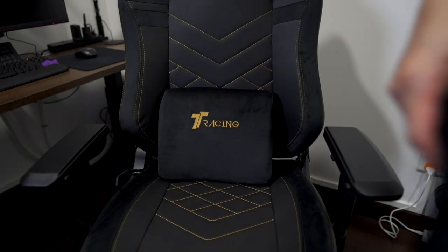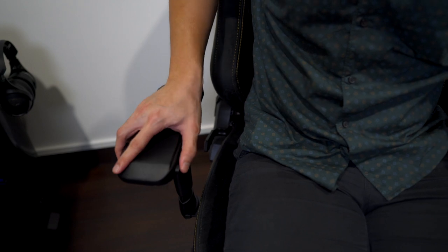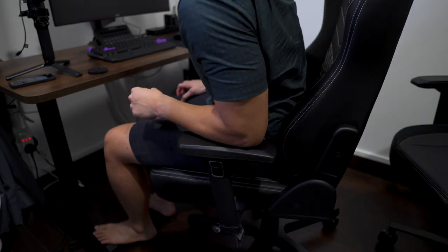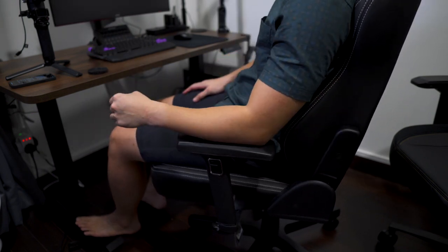You'll also get the lumbar and neck pillow which I find to be a bit too soft. The armrests are fully adjustable in all directions as you would expect from any gaming chair at this price point. I do really like the fact that the front and back adjustments can be locked. The Victor H doesn't have this locking mechanism and I've accidentally moved it forward and backward a few times before.